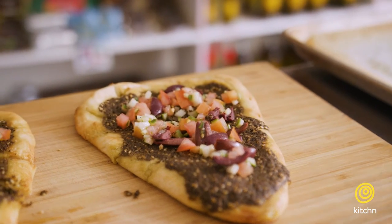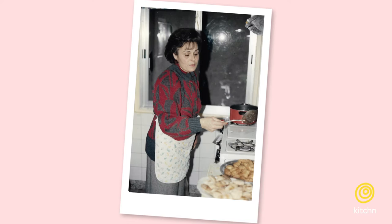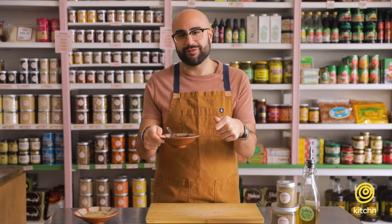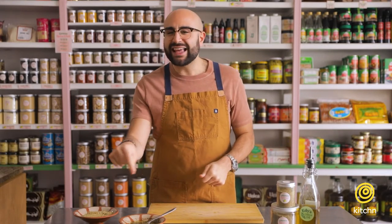Now let's make some za'atar manoush. Manoush is basically a flatbread with za'atar baked on top of it. I remember on Sundays walking with my grandmother to the bakery before church, and all the grandmothers would have a bowl of za'atar paste just like this with saran wrap on top. That's how far the rivalry would go — every grandmother thought their za'atar paste was so good that they would bring their own to the bakery so the baker could use it, and they would label theirs in some way.